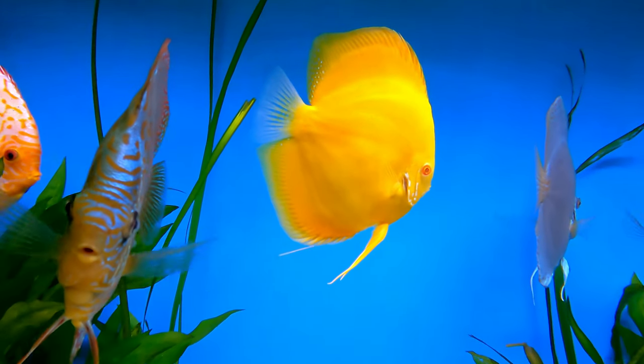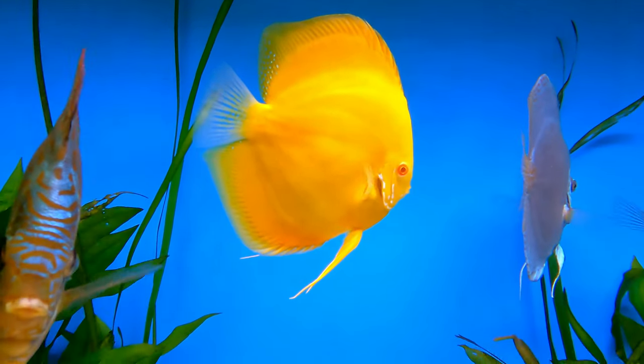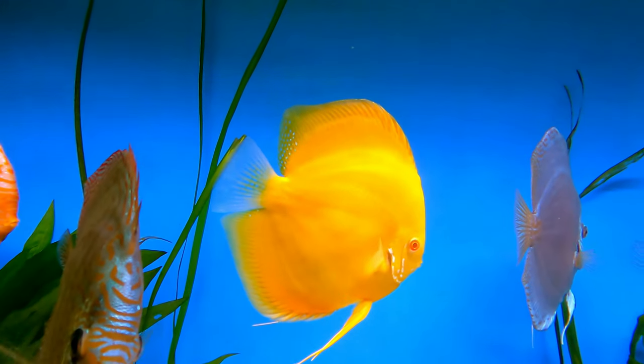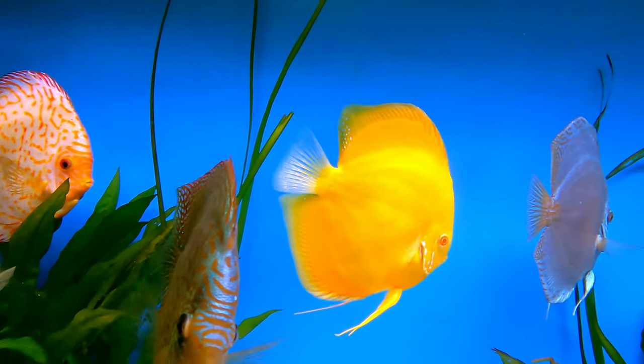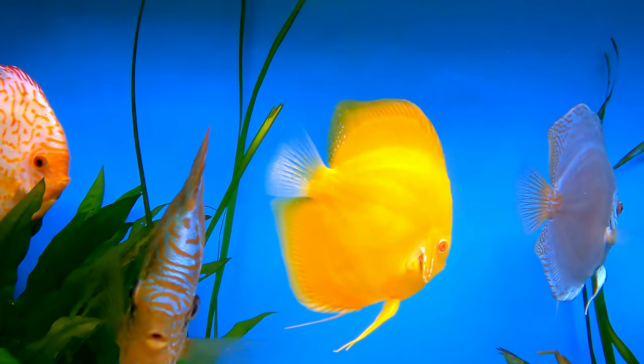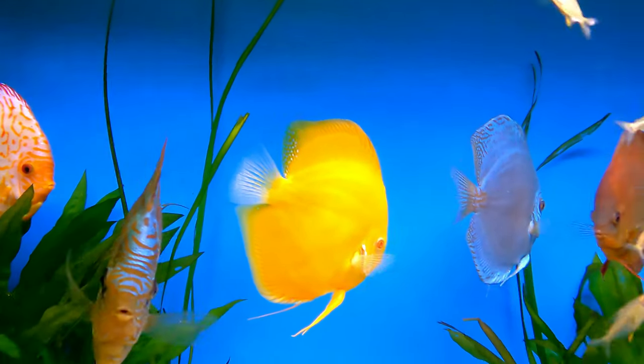Coming down here you can't see the water at all — there's nothing in it. The fish looks like he's floating around, and that's because the filter floss is stripping all the tiny bits out of the water. Filter floss is good at getting tiny bits out, but it can't get them all.